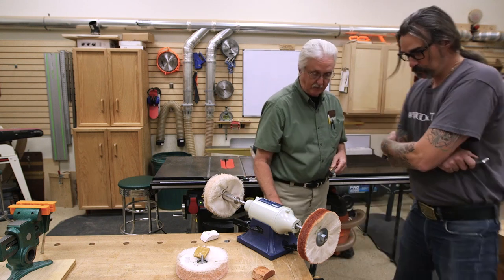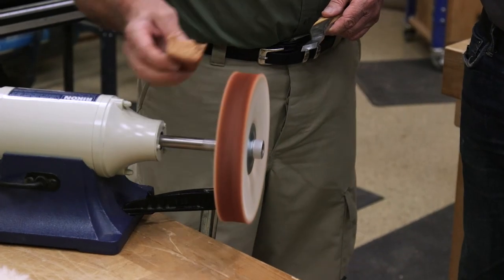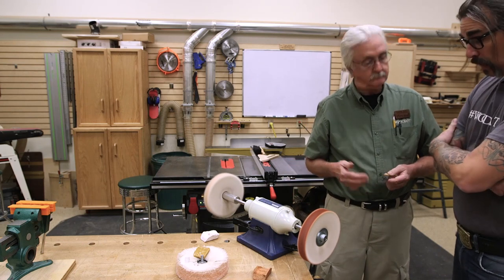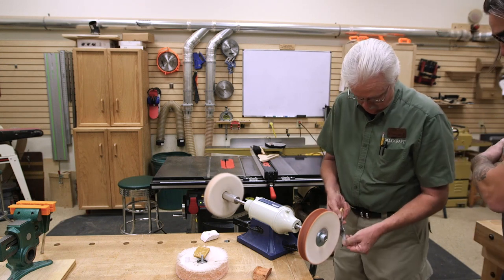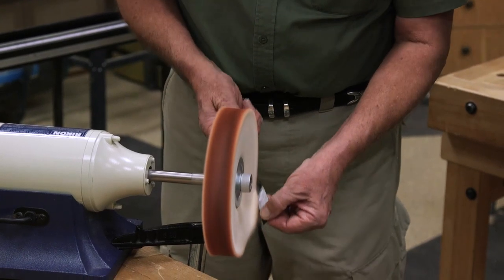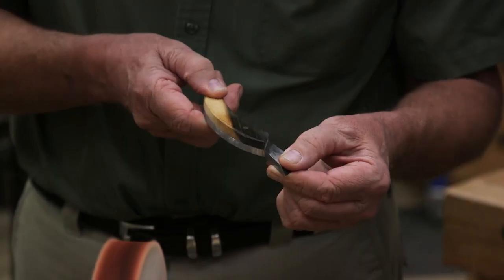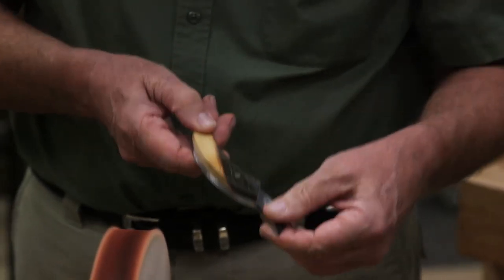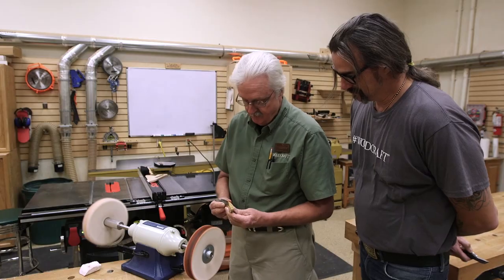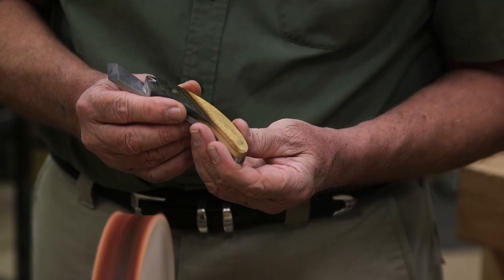When you buff, just like with metal, you're going to stay below centerline. This is Tripoli — it will easily remove scratches from 220 all the way down to 150 grit. So this will do whatever we need it to do. Let's see what this Texas Ebony looks like — this should be spectacular. Oh, look at that! Now that's not polished yet, but you can see it coming — that's just step one.